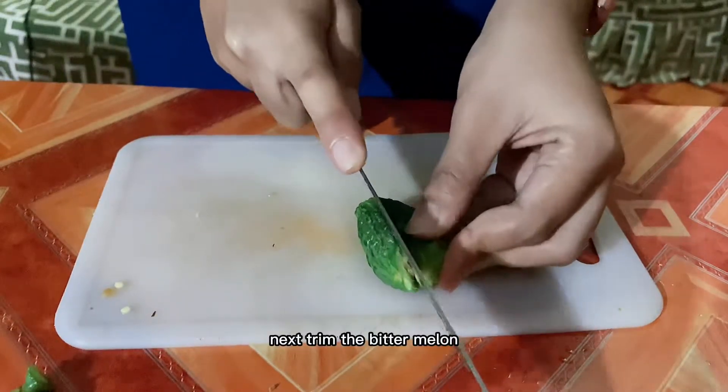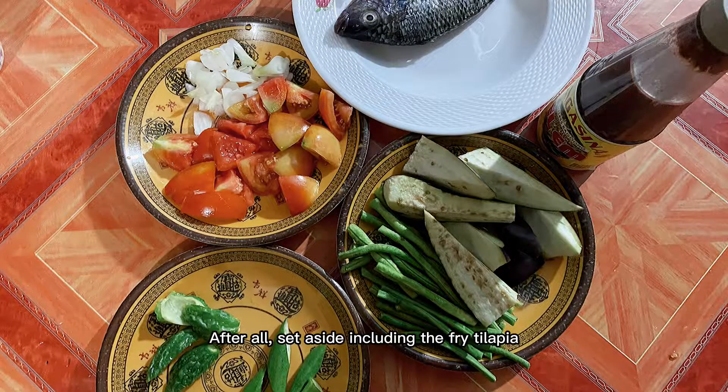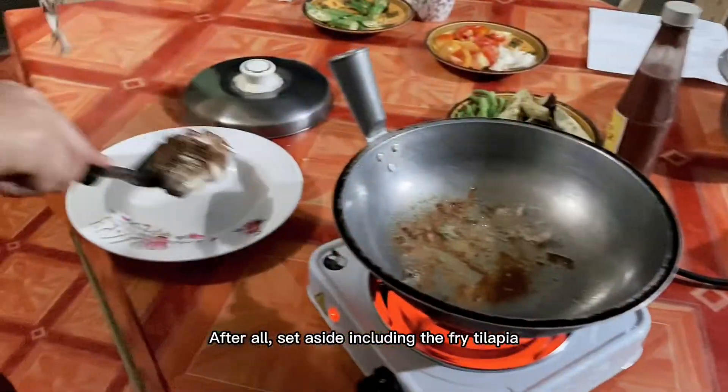Next, trim the bitter melon, remove the seeds, then cut it. After all that, set everything aside, including the fried tilapia.